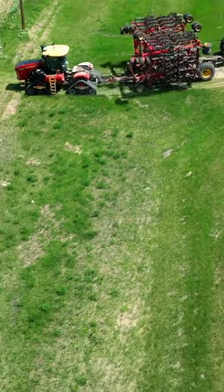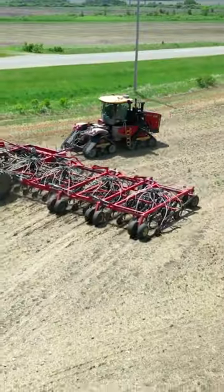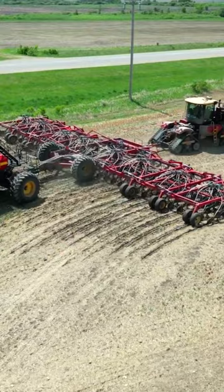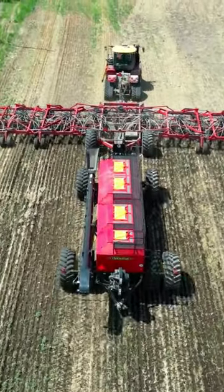We're just unfolding real quick here using the tractor hydraulics and the iPad to control it. We're doing zero-till seeding canola into some wheat residue. We're only doing like four and a half miles per hour because we don't want to bury our front rows by throwing too much dirt.